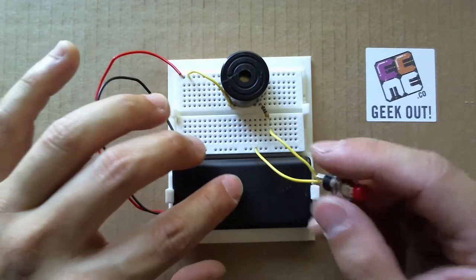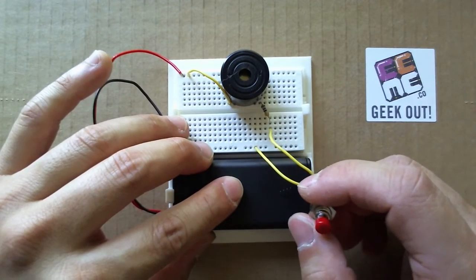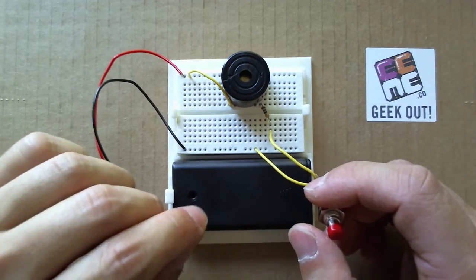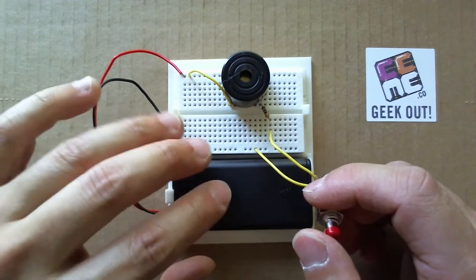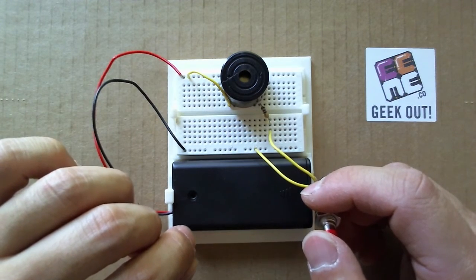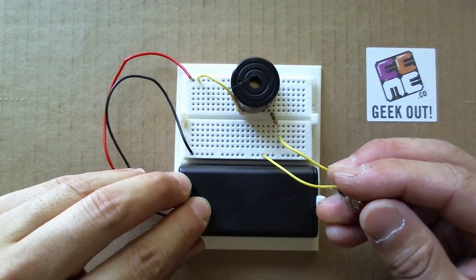When you wire it all up, you create an audio Morse code generator. We're going to keep this video simple and short. So to learn more about how the breadboard and the circuit works, come check out our online curricula. Lastly, can you tell me what I am Morse coding?